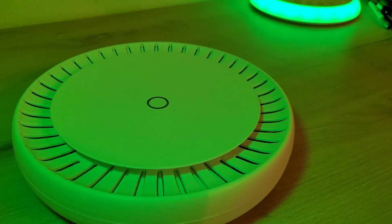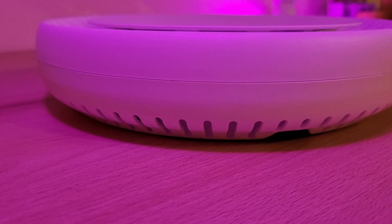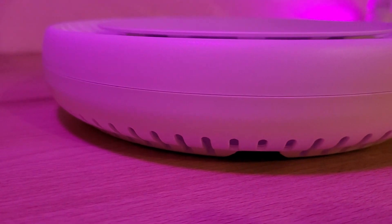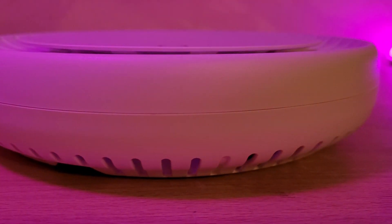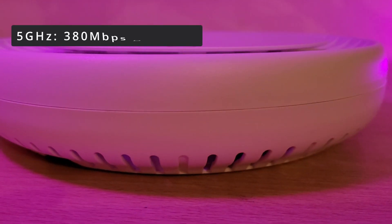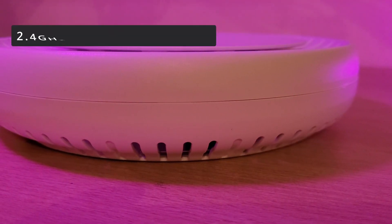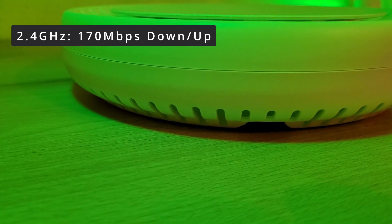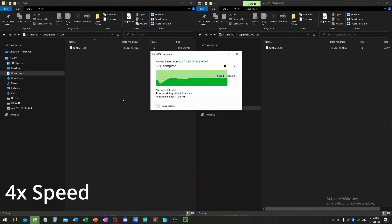For the speed test, I chose iPerf 3 and I also tested Windows file transfer via a 5GHz connection. With iPerf 3 and a direct line of sight between the computer and the cap, I was able to get about 380Mbps download and upload on the 5GHz band and 170Mbps download and upload on the 2.4GHz band. Windows file transfer was not bad either, coming in at around 110Mbps.